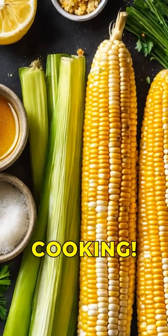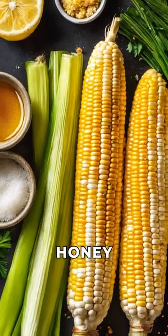Welcome to the world of sous vide cooking. Today, we're making a delicious lemon honey glazed corn.